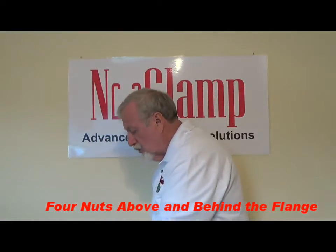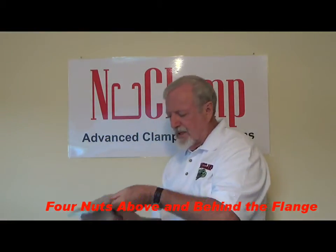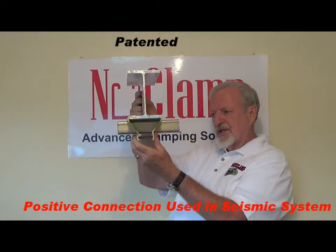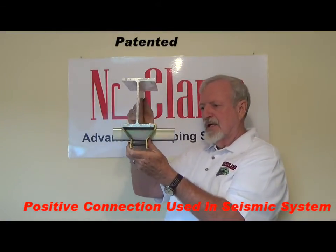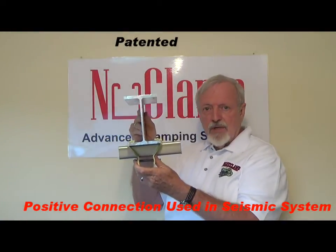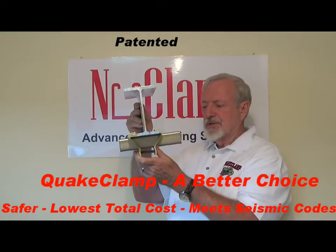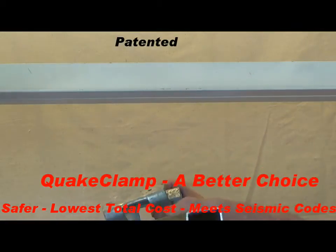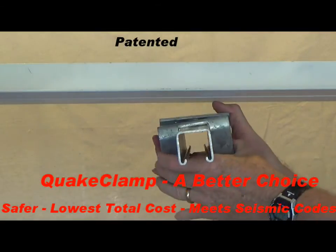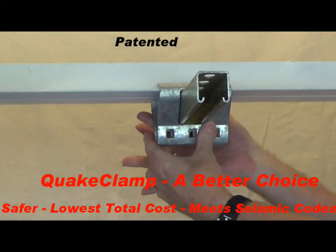I'm going to show you the new clamp that we have called the Quake Clamp. It has one bolt visible from the bottom. It also has a positive connection that connects two pieces together. This can be installed in about one-fourth of the time that the traditional U-bolt clamps are installed. One bolt closed.